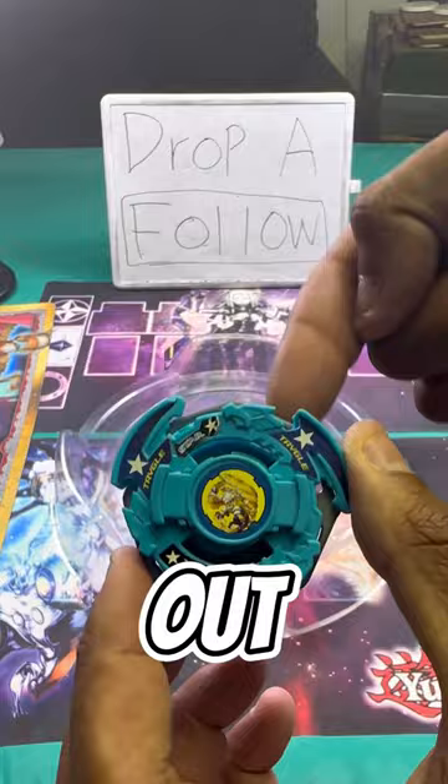This Beyblade is insane and I didn't realize it. This Bey is called TRIGLE. This came out during the plastic gen era of Beyblade, so it's old.